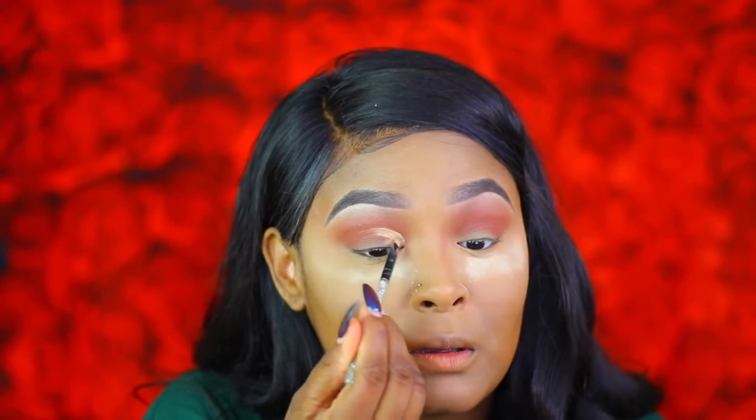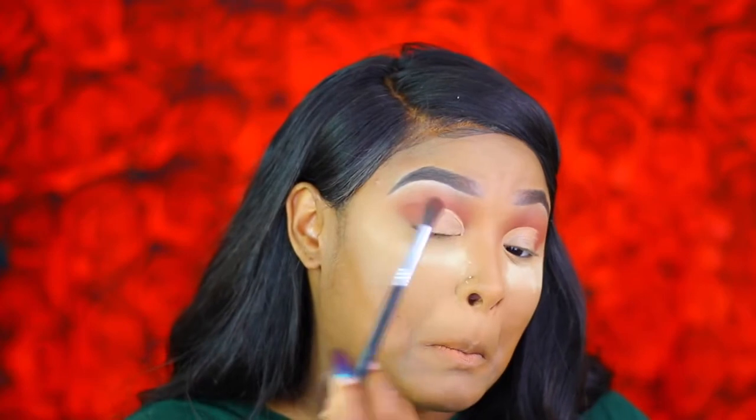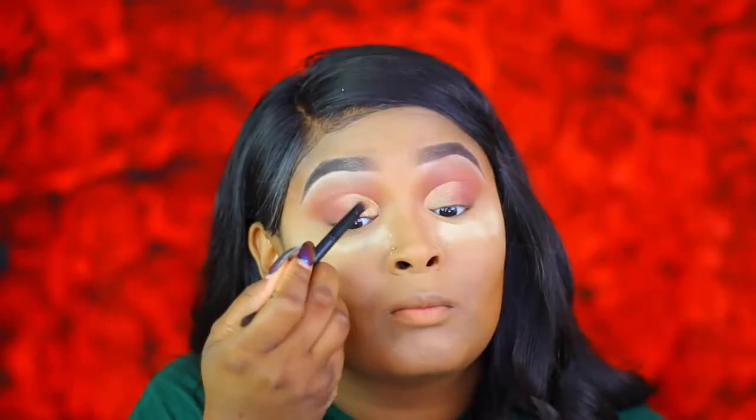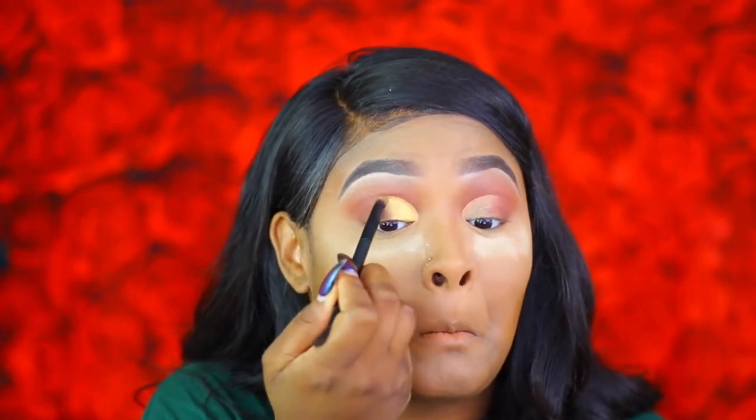Now I'm going to do a half cut crease using my concealer. For the lid shade I'm going in with Gold Mine from MAC. Then — like all the Instagram girls do — I'm popping a little glitter: this NYX Crystal Gunmetal glitter liner, placing it in the crease.